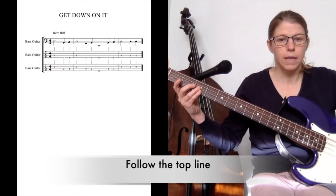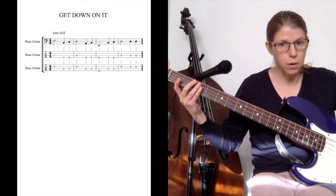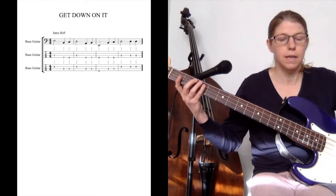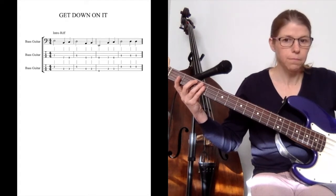And the notes are: E, B, C, D, A, B, low E, B, C, D, D, D — that's open D.